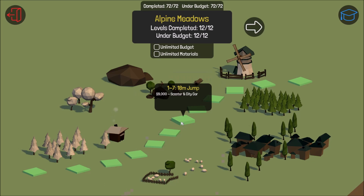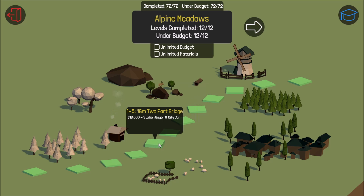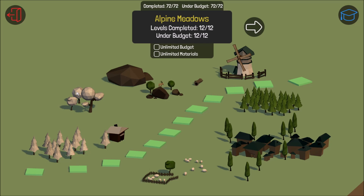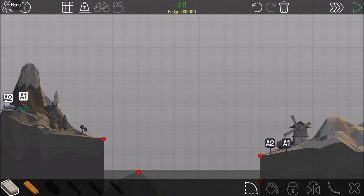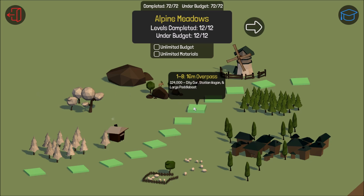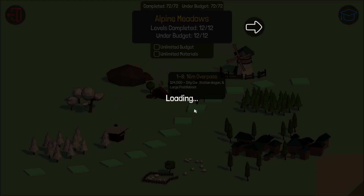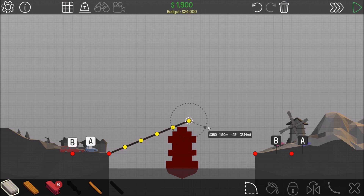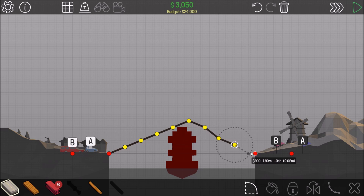Alright, where did I leave off? At the 16 meter overpass — we did this one, we did the jump. This is where we left off. We need to go to this one: the 16 meter overpass. Here we go, now we're in business. Let's get some rope going.